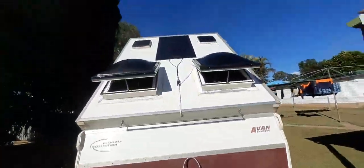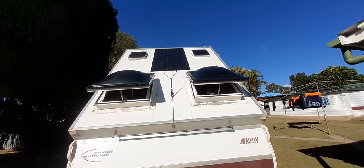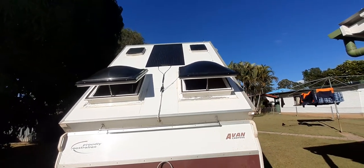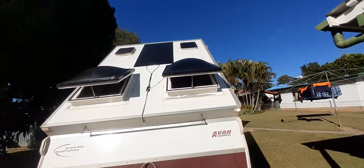One solar panel up there - it's 150 watt off eBay, they class them as semi-flexible - so I've just glued it on, not totally glued all the way around so water can still run out of it.